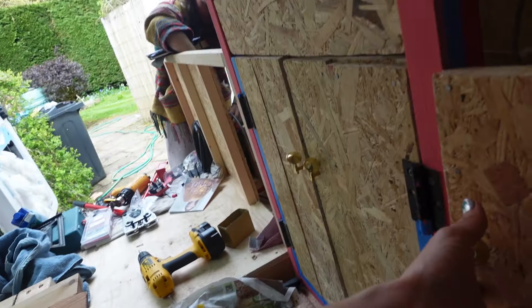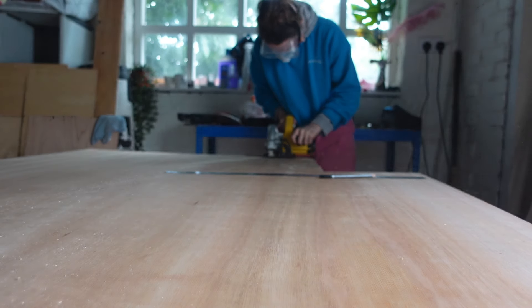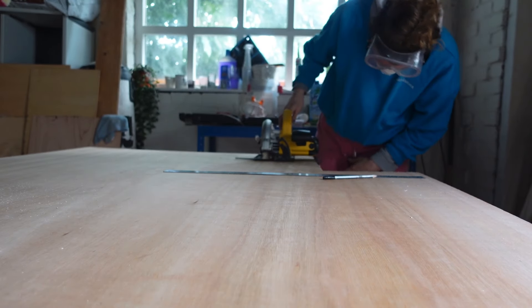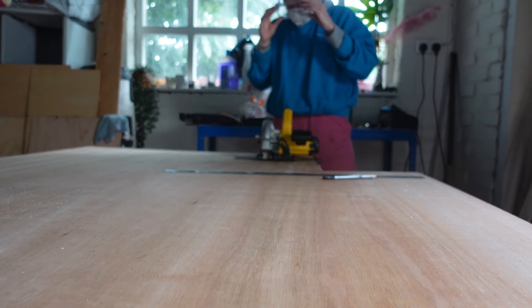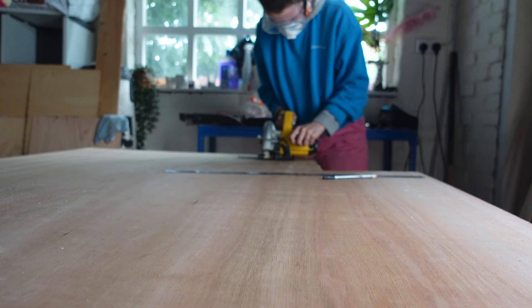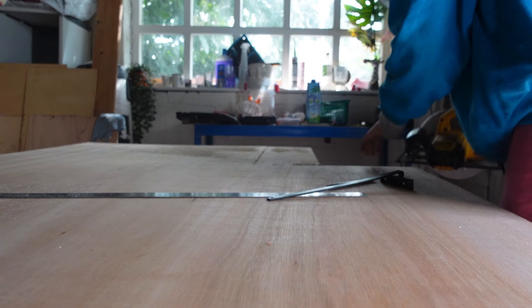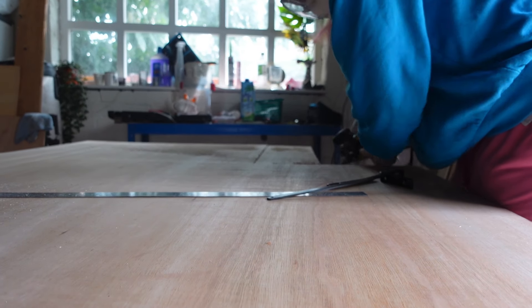So next thing's next — I need to figure out how on god's green earth you build a drawer. I've measured out what I think is gonna be the bottom of my drawer. I don't really know what the hell I'm doing, but once we've got the base cut we'll just take the next step from there. Oh my god, I've just cut through the table.